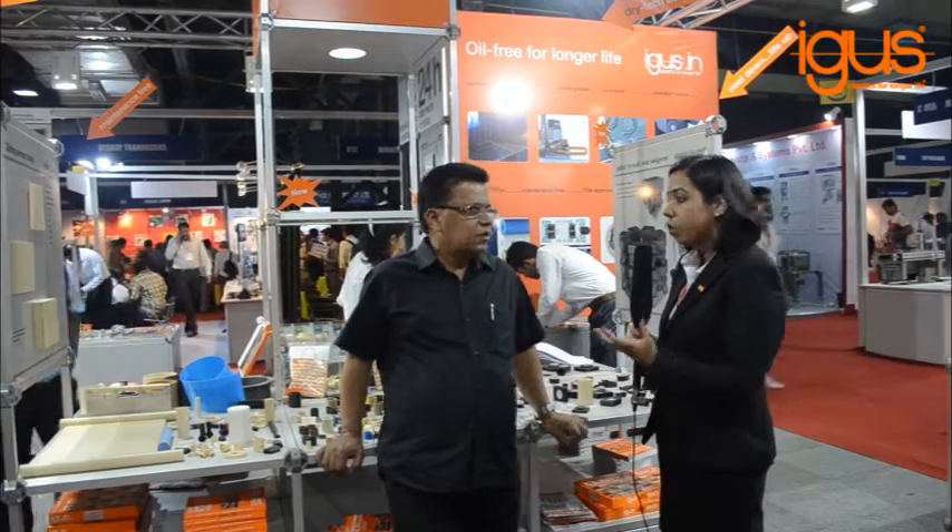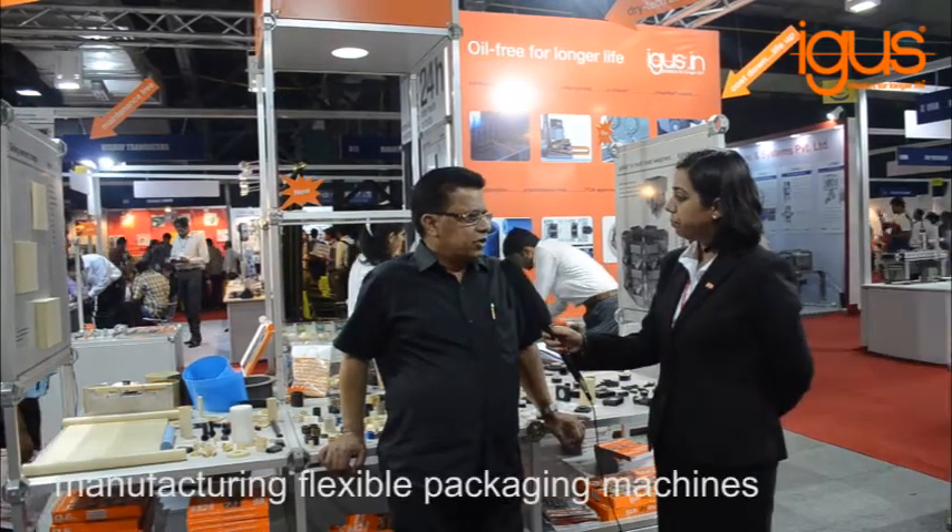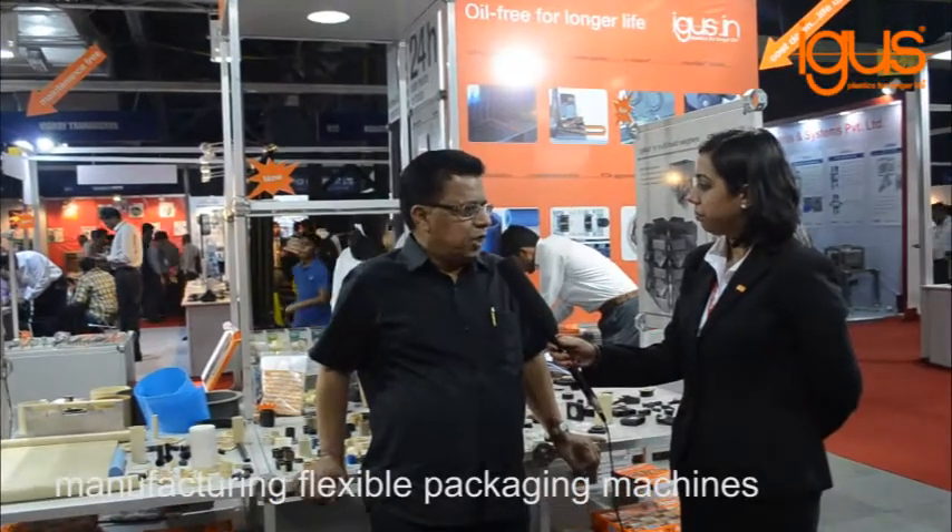As I begin, I would like to ask you a little more about your company. What sort of machines do you manufacture? We are manufacturing packaging machines, particularly flexible packaging machines.